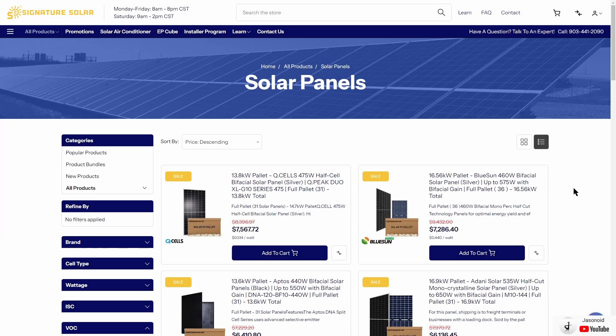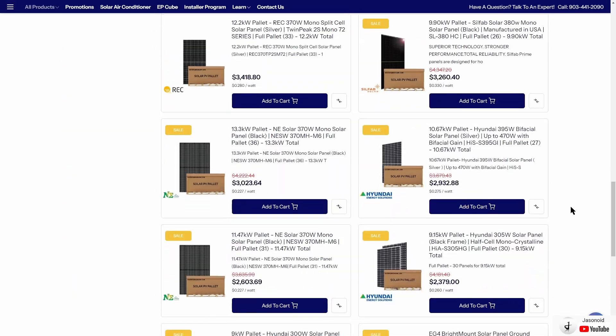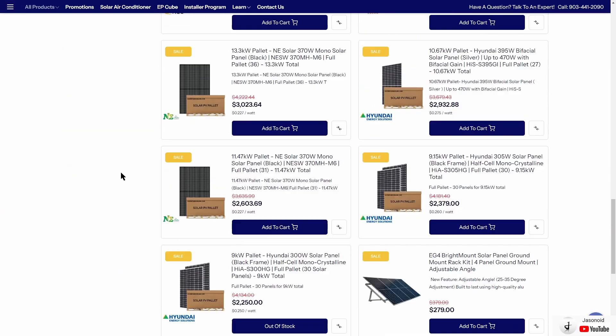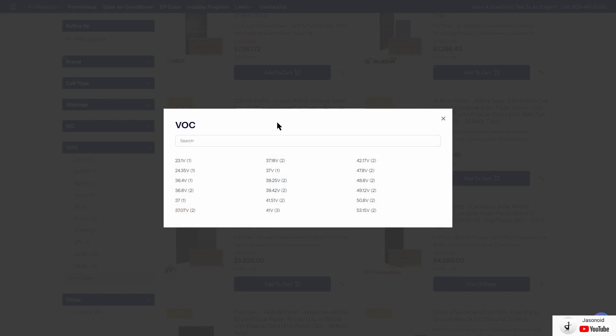One of the better websites where you can look at a bunch of different solar panels and their specs is Signature Solar's website. You can see they have so many different panels — pages and pages of them. One of the coolest things about this website is you can sort the panels by their VOC. If you click the show more option, it will list all the panels by their VOC. To get the most power, we want to choose the highest options. So let's go ahead and look at a few of these.